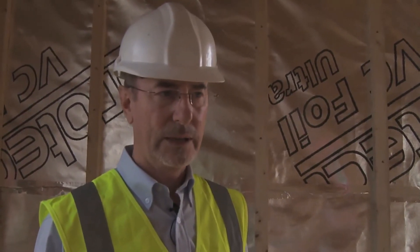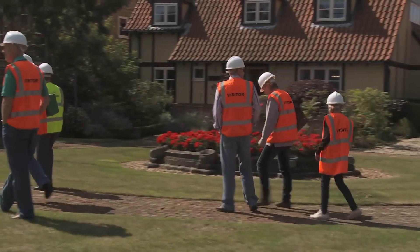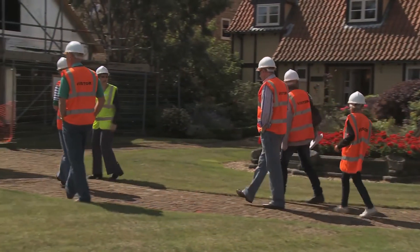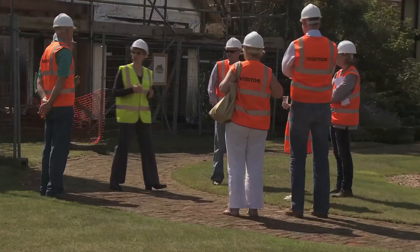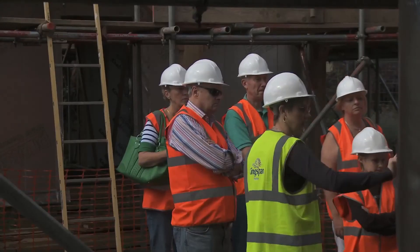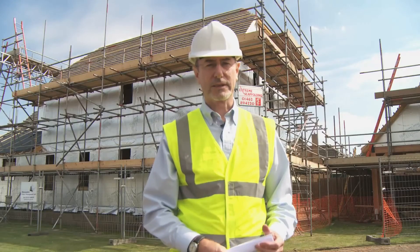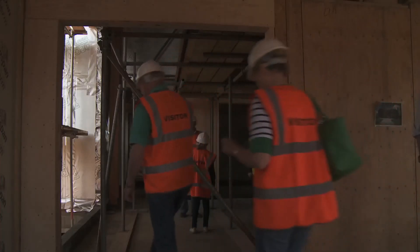We've actually halted build for a little while while we've held the open event. This is a unique opportunity for anyone to come and have a look around the house that we're building. The open events have been extremely successful with over 270 people signed up, and there have been guided tours on the hour every hour. They're so successful that there will be a further programme of visits run throughout the duration of the build.